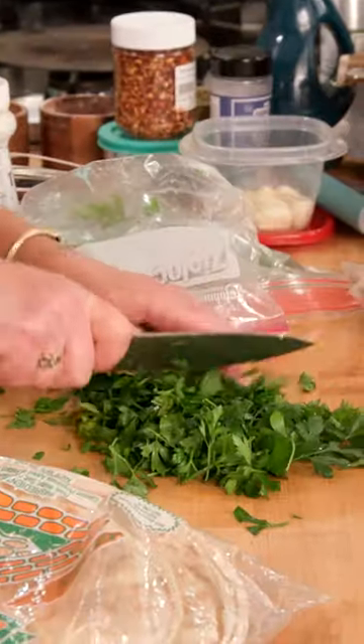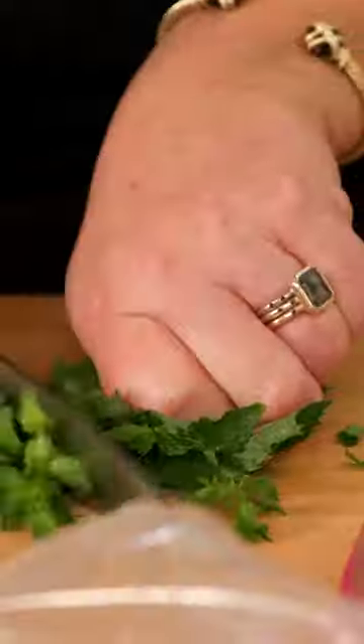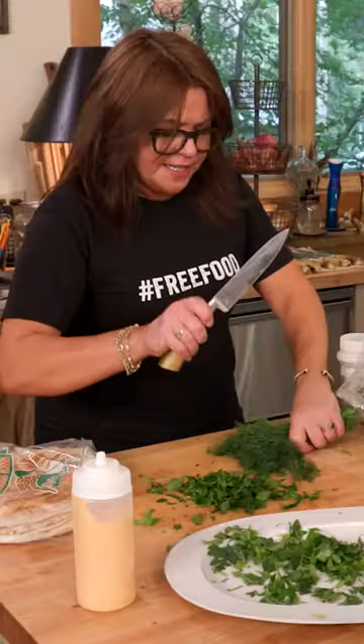We're gonna take parsley, coarsely chop it, and scatter it — saving a little for the top. We do the same thing with the mint. And my favorite: fresh dill.